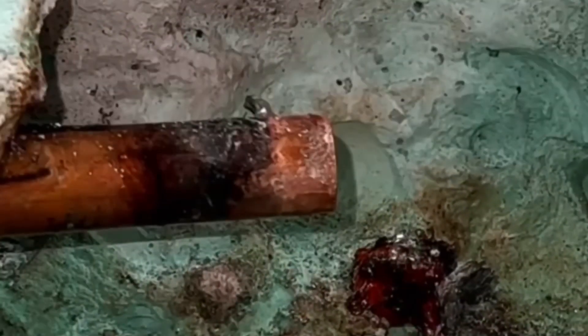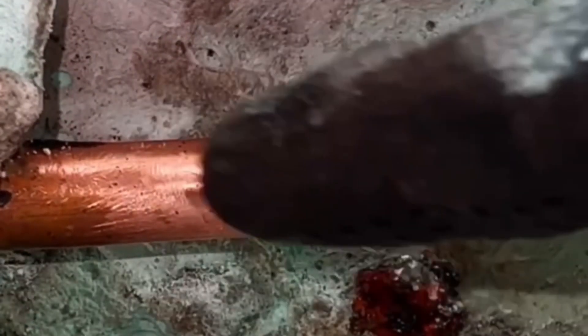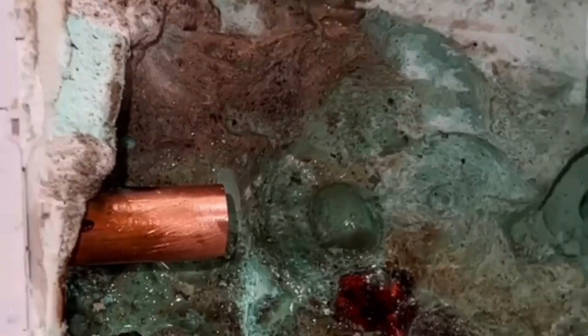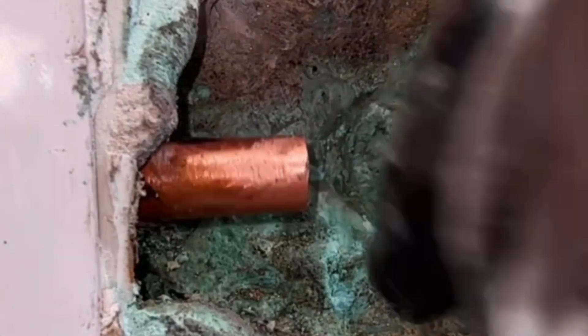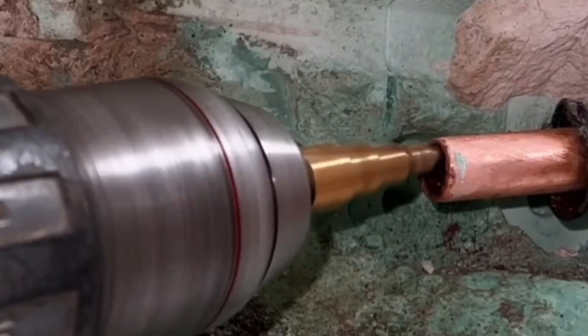Soldering is not difficult — you just have to know what you are doing. Make sure you sand the copper well and there should be no scratches or dents. The copper water pipe is dented here and this can cause problems during soldering. So don't take any chances and saw off the bad part. Debur the pipe on the inside, sand the tube well, and check that the tube is nicely round.